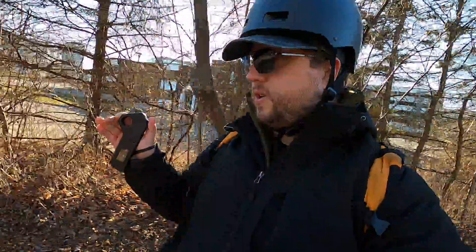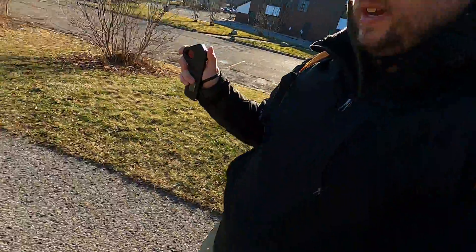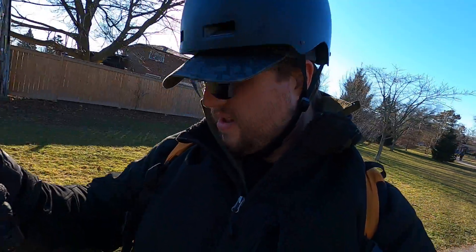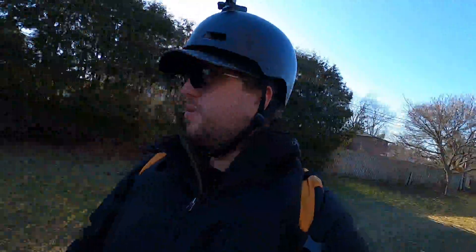I'm going pretty slow right now, but that's not a limitation of the battery — I'm on the first speed mode and this is literally my first time riding this thing, so I need to get used to it first. It looks like it caps out at 10 kilometers an hour on speed one. Let's try going up to second speed — okay, that's a respectable cruising speed, about 17 kilometers an hour.